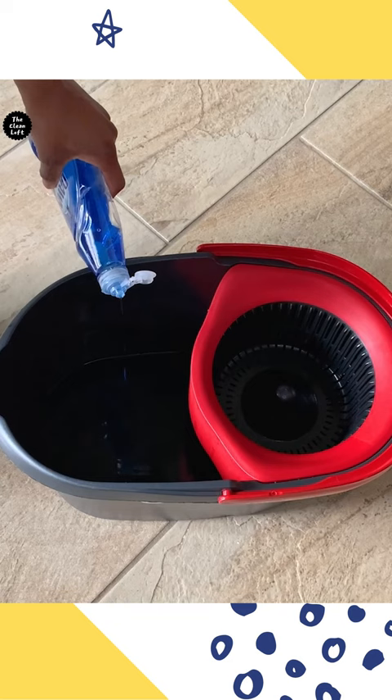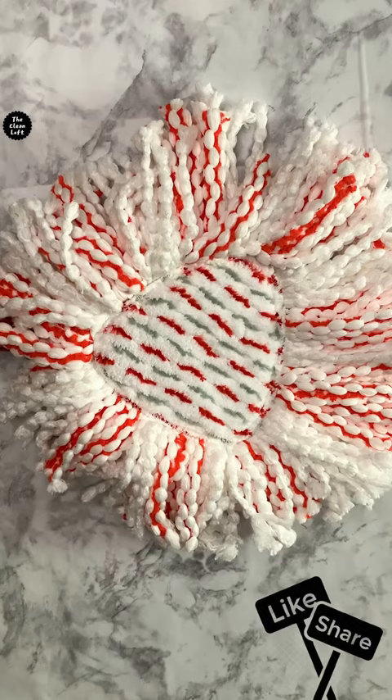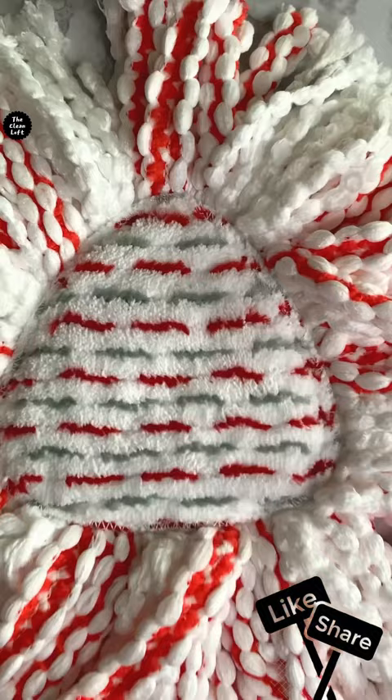Next, grab a bucket with warm water and put a few drops of dish soap. For the baseboard cleaning tool, I'm using this spin mop head with a scrubber at the center for some extra cleaning power.